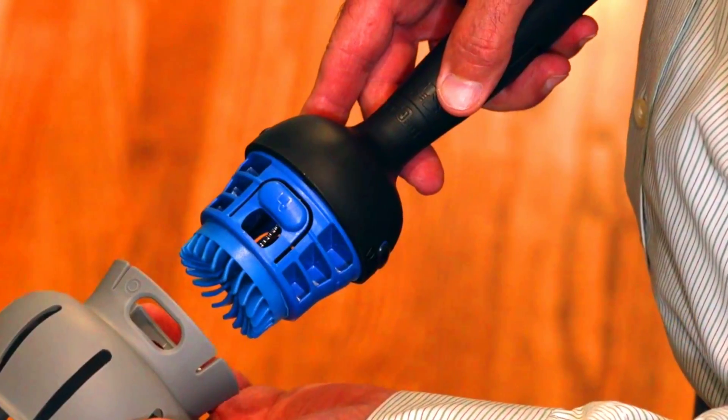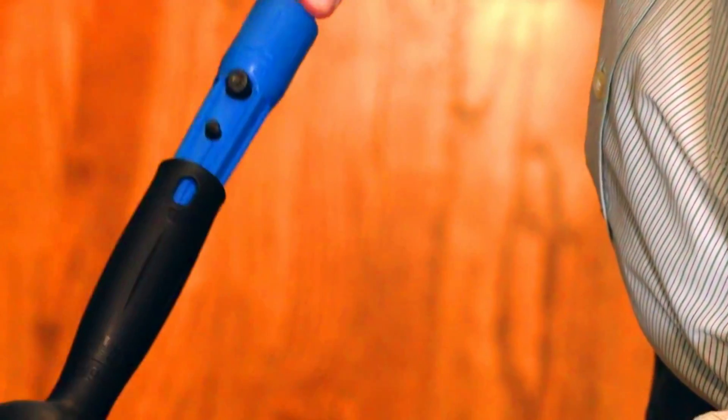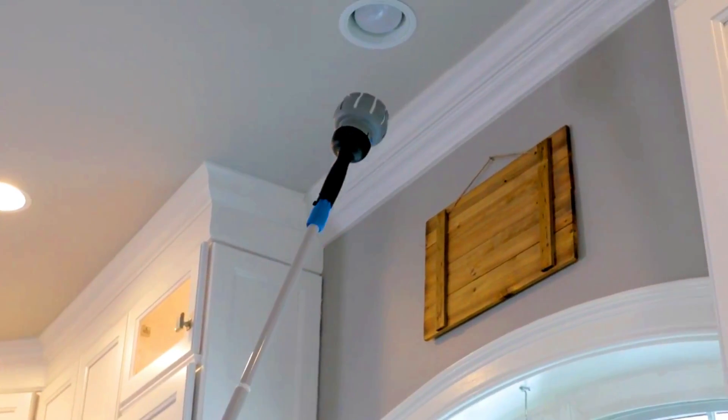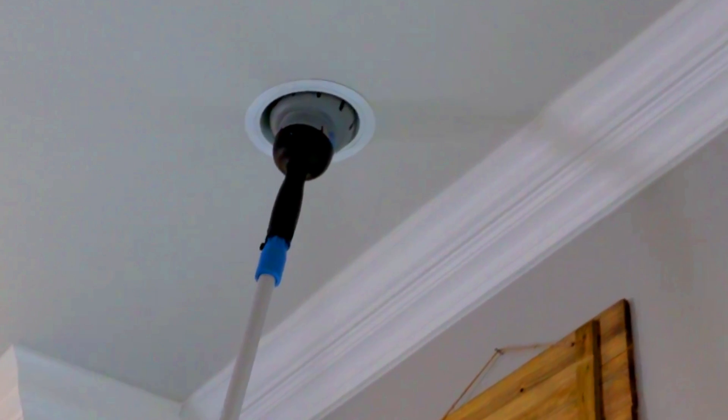The bulb attachments are designed to fit a variety of different light bulbs, including standard incandescent bulbs, fluorescent bulbs, flood lights, and even broken bulbs. The attachments are also made of a non-conductive, non-scratch material so you can rest assured that your light bulbs and fixtures will be safe from damage.